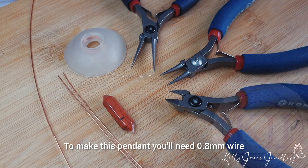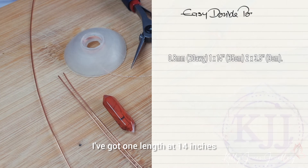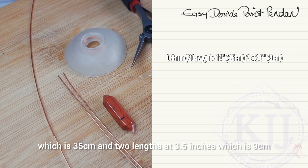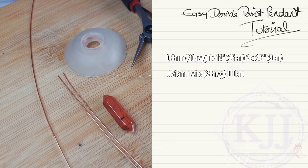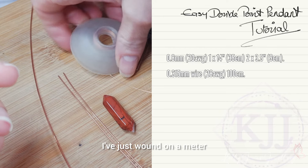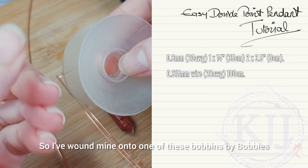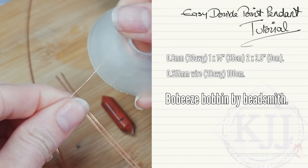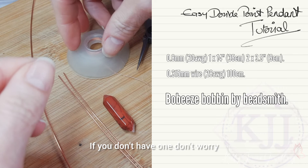To make this pendant you'll need 0.8 millimeter wire, which is 20 gauge. I've got one length at 14 inches which is 35 centimeters, and two lengths at three and a half inches which is nine centimeters. I've got just a little bit of weaving wire — that's 0.315 millimeter, 28 gauge. I've just wound on a meter, though you probably don't even need that much. I've wound mine onto one of these bobbins by Bobbies, which stops the wire from flailing about when you're working with a longer length. If you don't have one, don't worry.